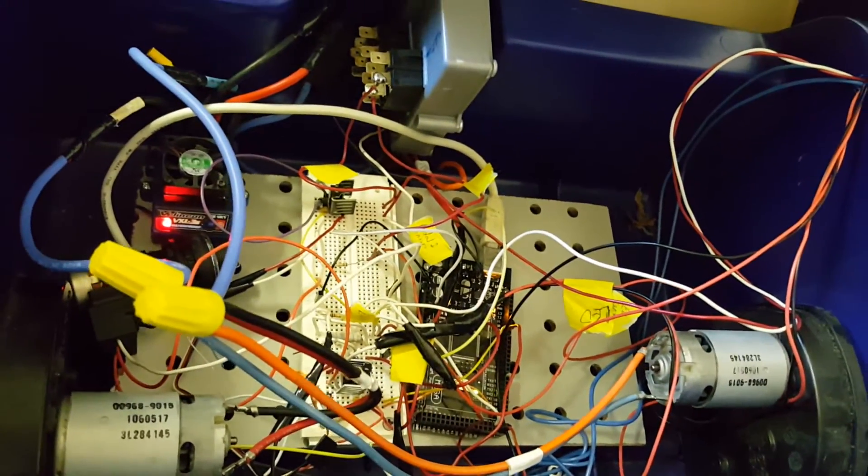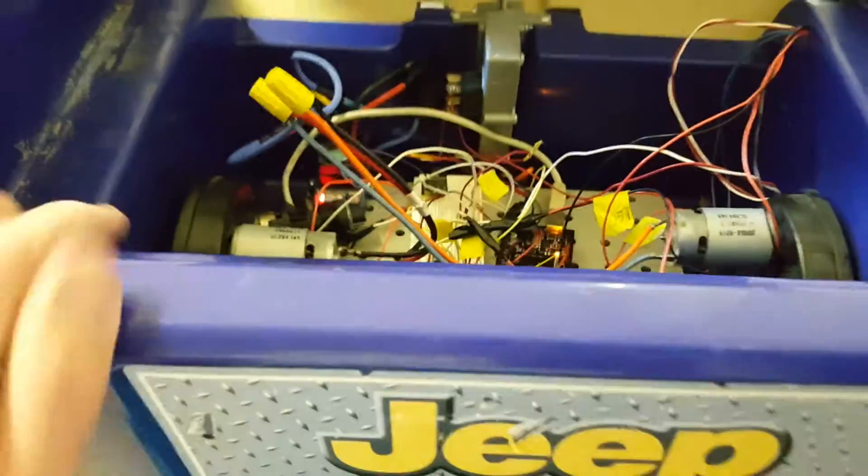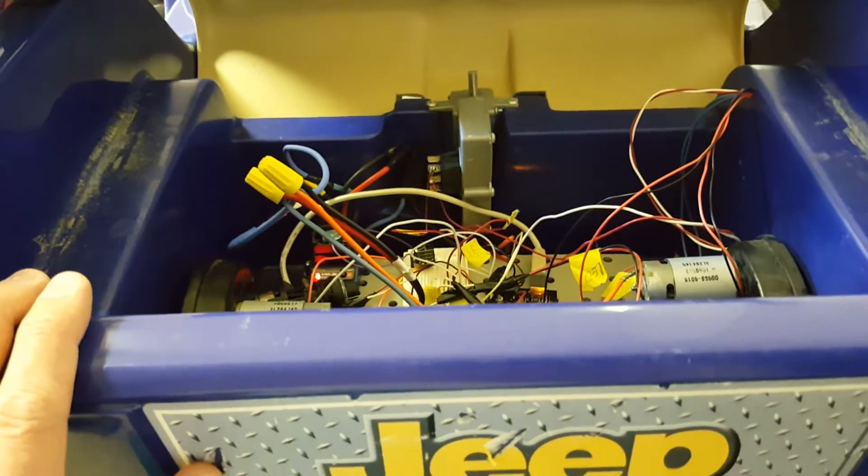So we're going to start tearing this apart and actually make it into a real, non-ugly, non-disgusting system. You ready, Harry? You ready to fix it up? All right, here we go.